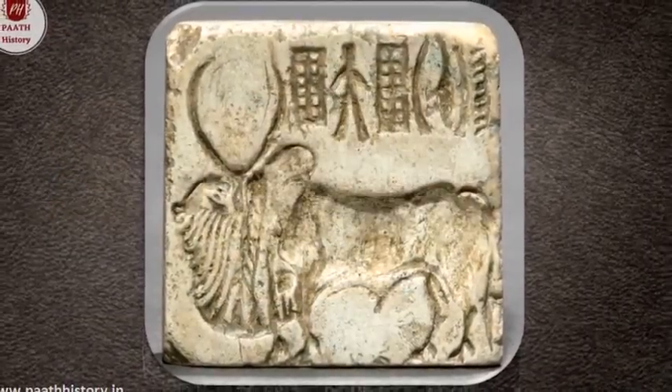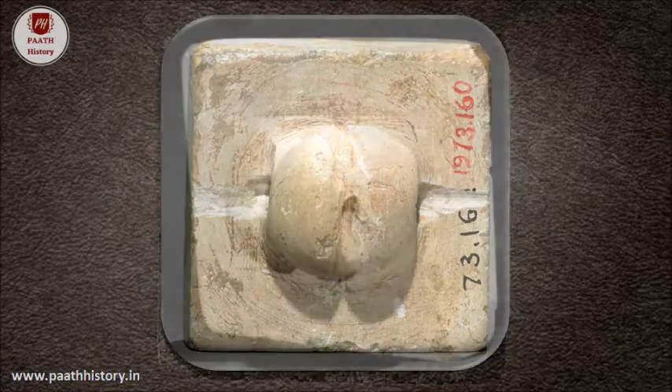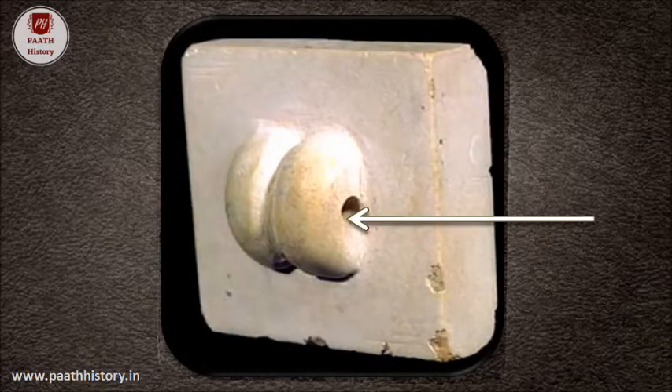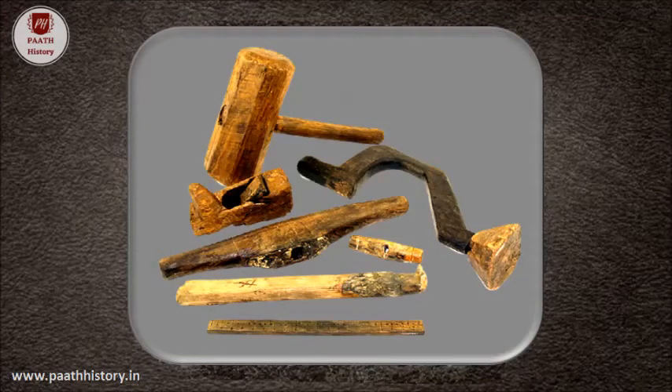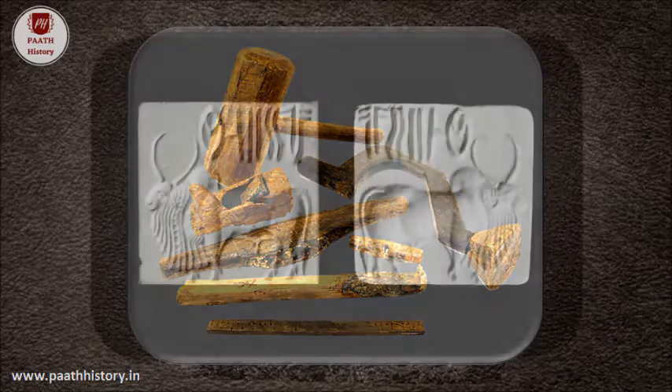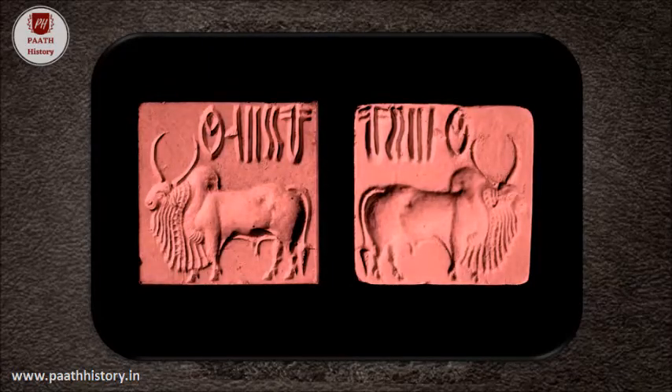A projecting and perforated boss on the reverse of the seal enabled the person to tie it with a cord to the wrist and handle it for stamping. Bronze knives, small saws, bearings, and perhaps drills would have been the tools used to shape the seals. They were then coated with a white substance and baked, which increases the hardness of steatite from one to about six on Mohs scale, making it fit for the wear and tear of stamping.